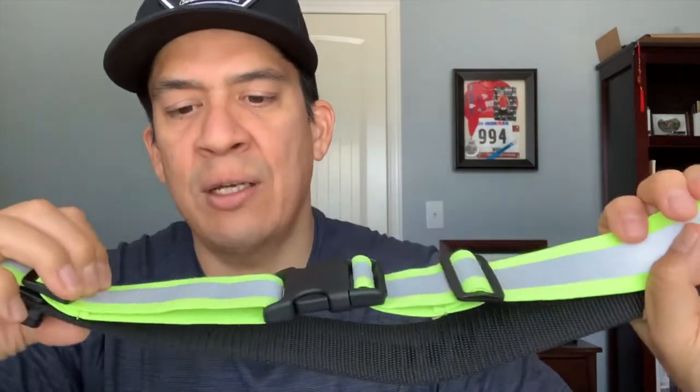You see, the materials are reflective. The straps are elastic for a good fit, really easy to adjust, really easy to put on and take off, really light as well, and the price is not bad at all.